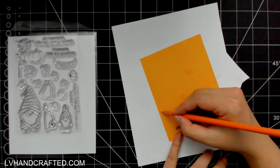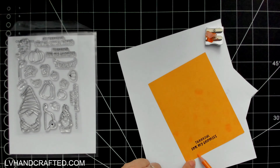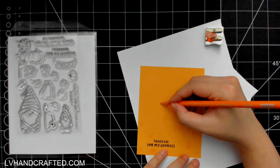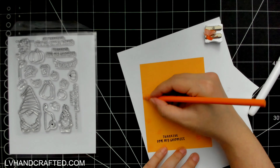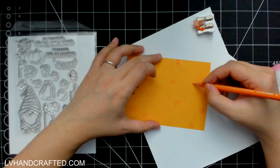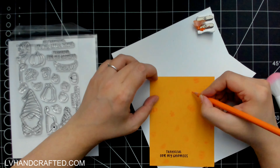Starting off with my flat card, I've already stamped out my sentiment and then stamped with Versamark — a clear ink — picking some of the small fall-themed images: a few leaves, an acorn, a pumpkin, lots of fun little graphics. Anytime I see small stamps like that the first thing I think to do is stamp out my own background. I kept the background subtle using clear Versamark ink, and I did clear heat emboss that and the sentiment, so it's got some lovely texture and a little bit of that glossy shine.